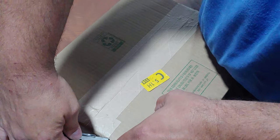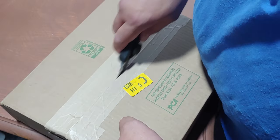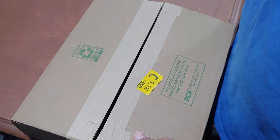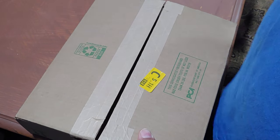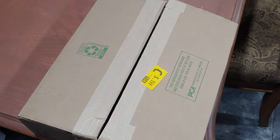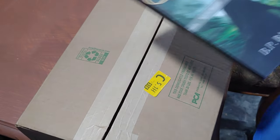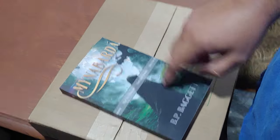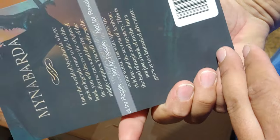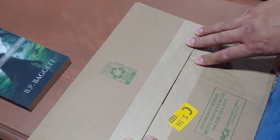Went through, changed some things. Hopefully the errors were fixed. And I changed the cover from this matte color to a gloss, so I'm going to see how it looks.